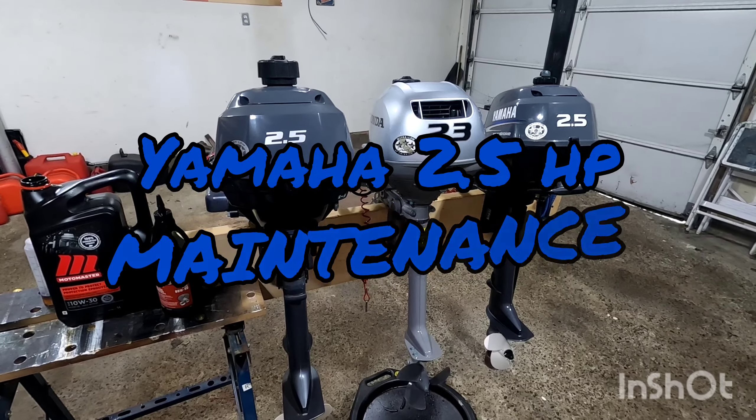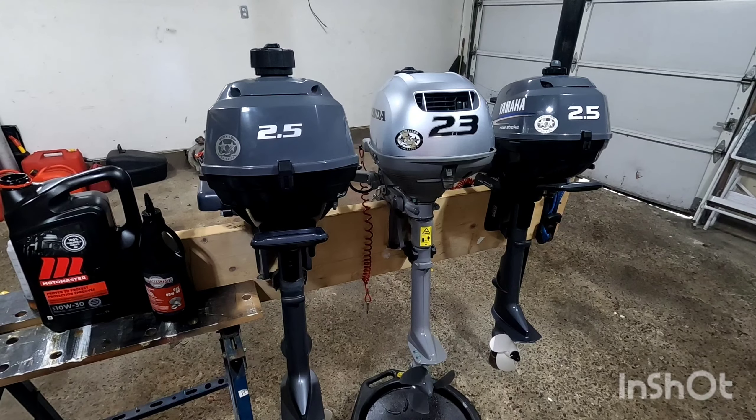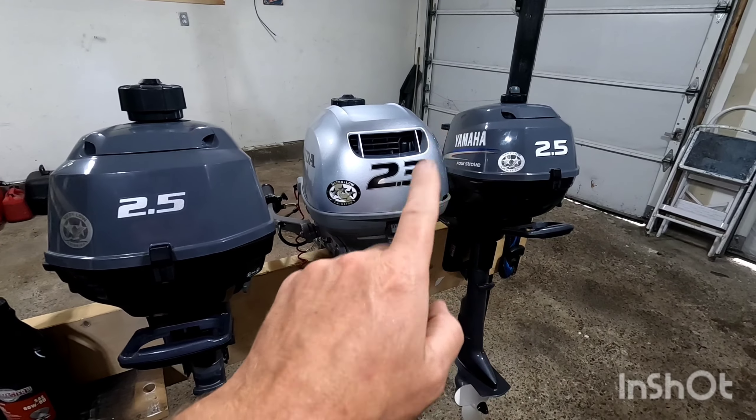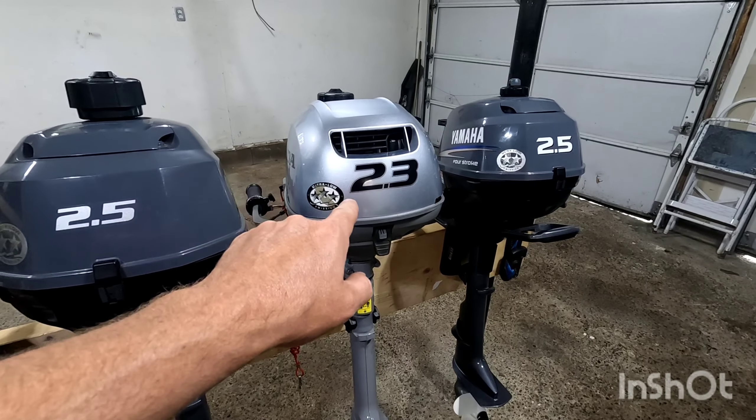Hey folks, Poverty Point Customs here. Well it's a rainy day outside so what we're going to do is some maintenance to our little outboard motors. So we have a 2015, a 2011 and a 2020 outboard — two Yamahas and a Honda 2.3.